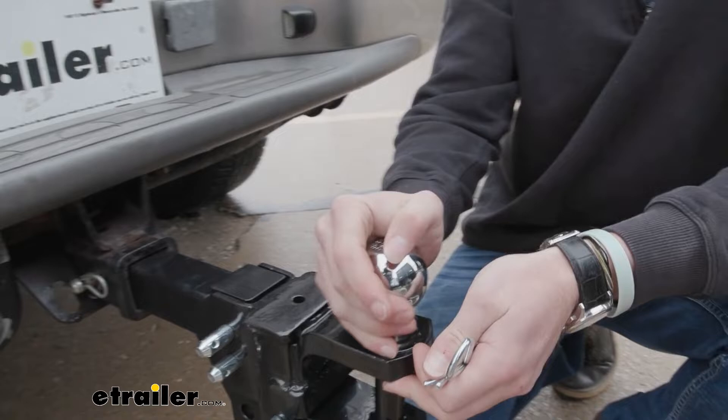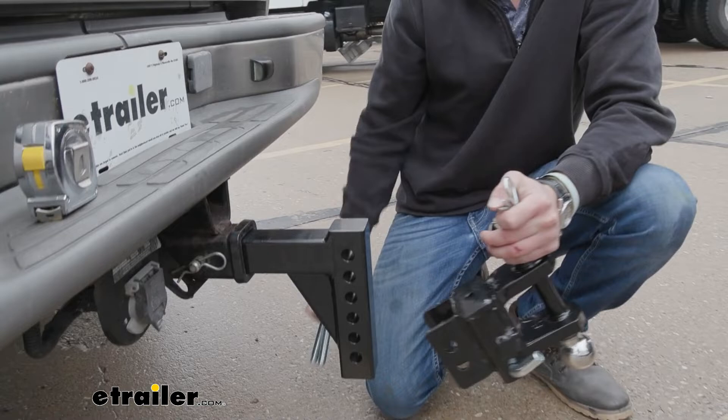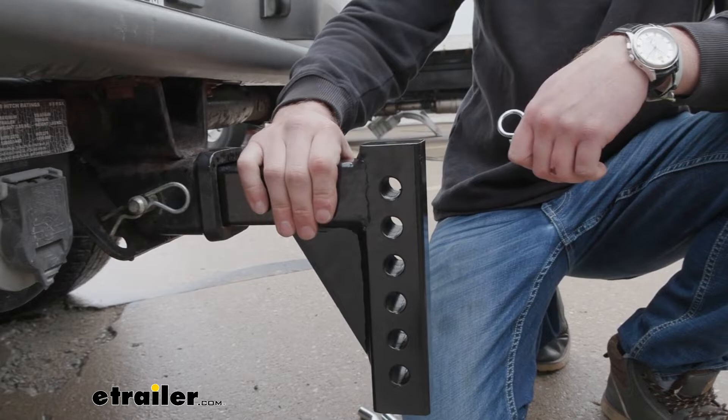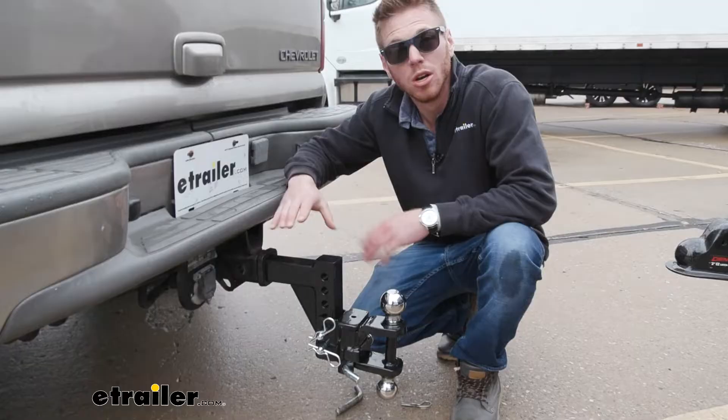One thing you're going to have to get with this — it only comes with your pins, your clips, and the mount. You're going to have to grab this shank separately, so just make sure you add it to your cart because this is what it's designed for. As you can see, we have a bunch of different holes here to be able to adjust, but just know you are going to have to buy this separately.